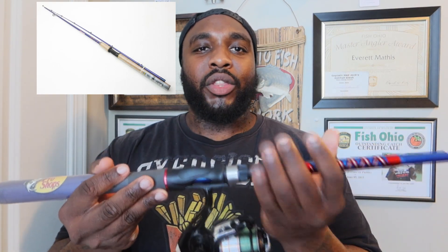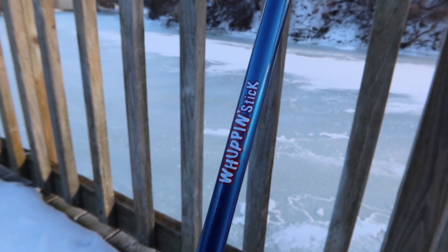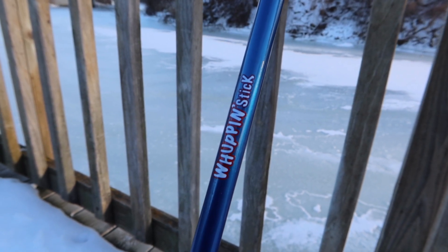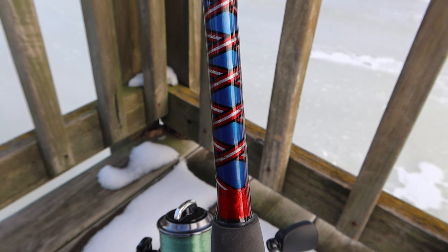I was once comfortable with the cork and the width of the handle up top, but where the EVA is now it is not the same. When I wrap my hand around the EVA foam it literally devours it, and I can feel the rod and the reel seat — I'm not a fan of that. In terms of the rod's design, the color scheme is still the same: still your red, white and blue with all the beautiful specs. The guides are also the same — aluminum oxide inserts, just as before.